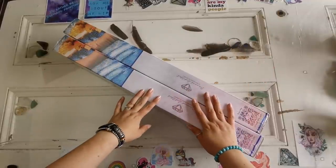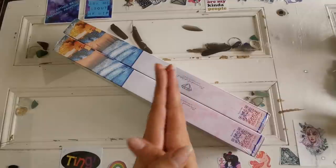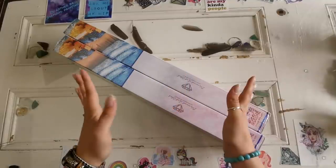Hello everyone and welcome back to my channel. My name is Rachel Ray and today I have some sneak peeks to show you. I'm so excited.